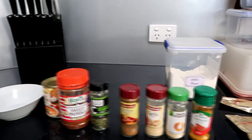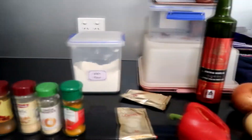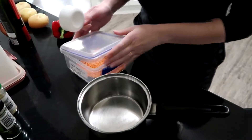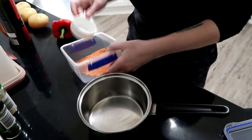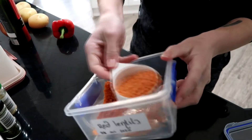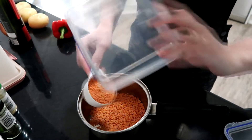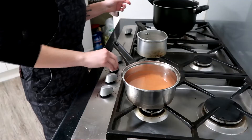To get started, grab all of your ingredients and pop them on the bench, make sure you've got everything you're going to need. Start off by adding two-thirds of a cup of dried red lentils to a medium saucepan, and then about two to three cups of water.